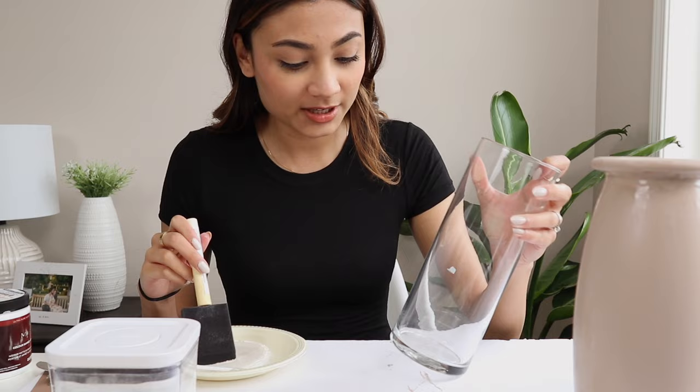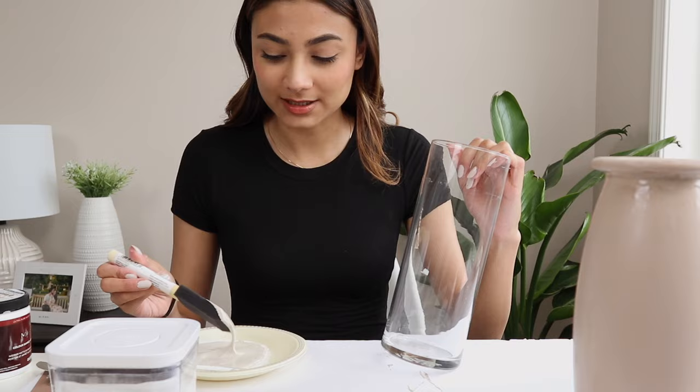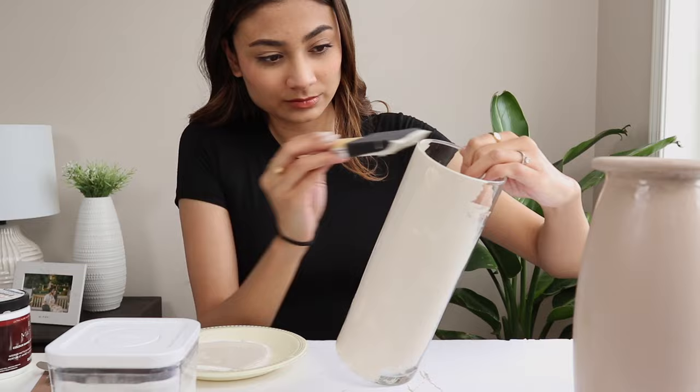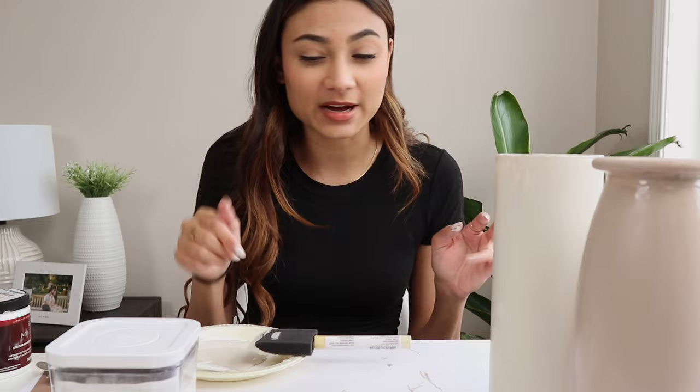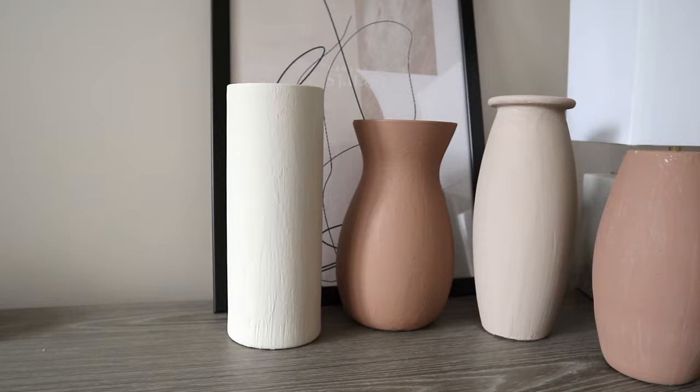I think they're drying pretty well. I feel like I should have added more baking soda — I'll see when they dry. Done with this one. I feel like I might add more baking soda into my batches because it's not giving me the exact ceramic look I wanted. Adding more baking soda will help. I'm going to let this dry for now and I will check back in later.